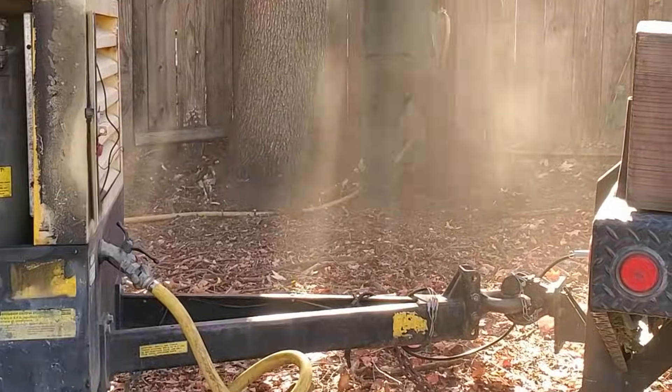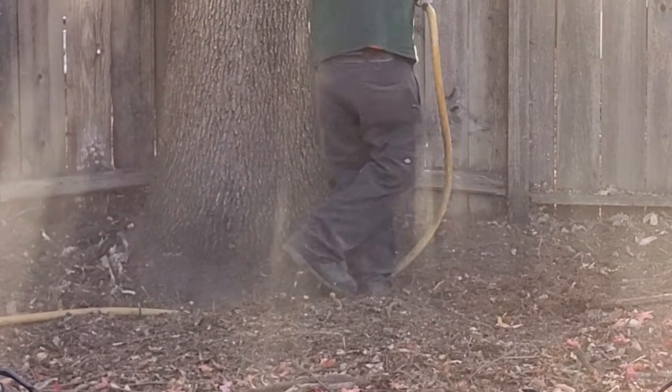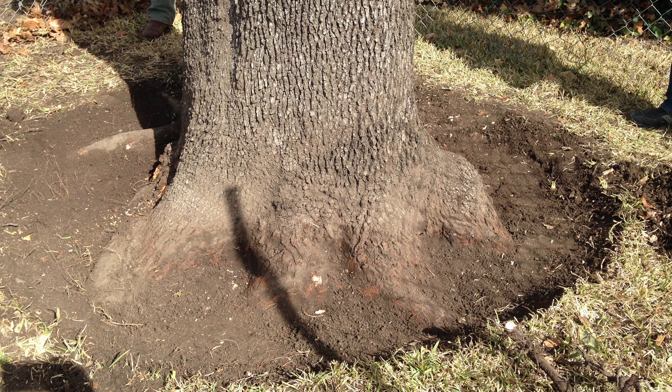An air excavation device can also be used to do a root crown excavation in situations where extra soil has been added around the trunk, so that you can expose the original root flare and take a look at it.